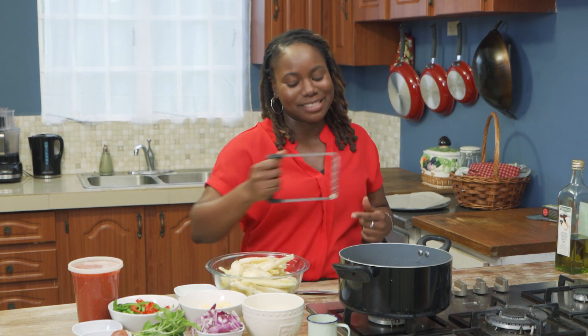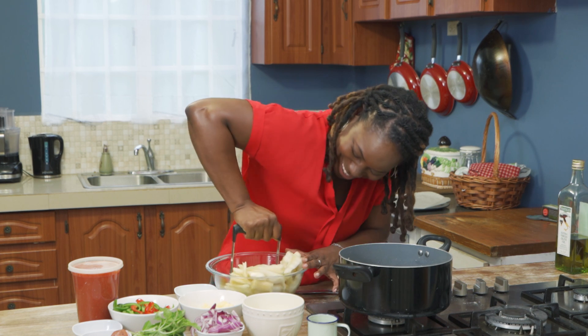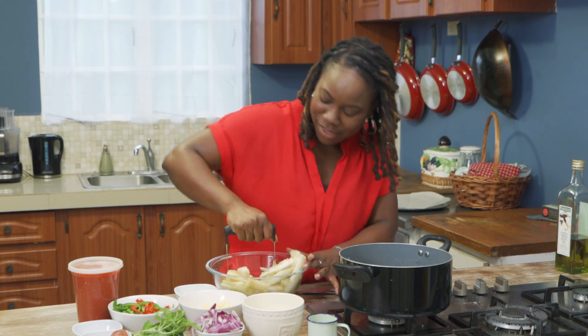Get a little bit of some muscle in there. Cassava is tough y'all — I didn't do push-ups this morning so y'all see the muscles?